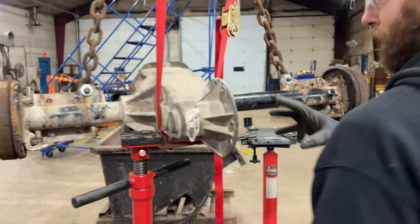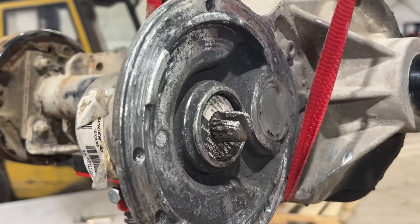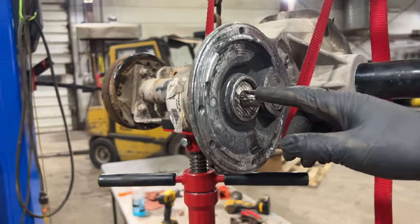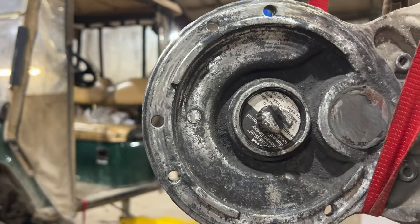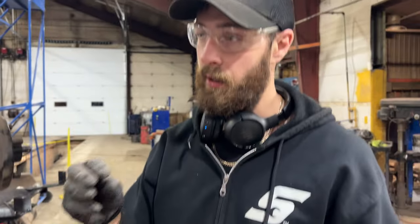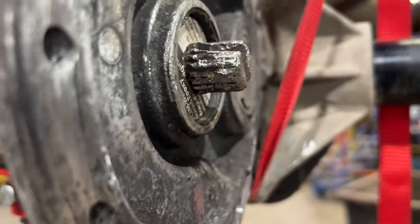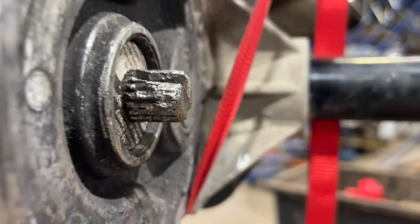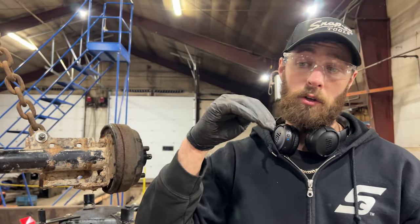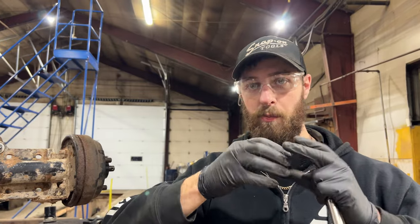This is the differential where the electric motor bolts on — this is an electric model, by the way — and this is the input shaft here. You can see I've cut a notch in there, because what's happened is the input shaft splines onto the armature of the electric motor, which I'll show you in a minute. The splines completely stripped out, and then a repair was performed where somebody had just drilled a hole and put a bolt in there to kind of keep those two from slipping on each other.